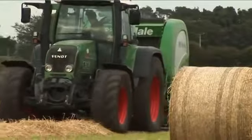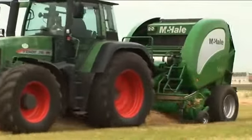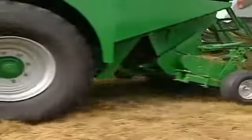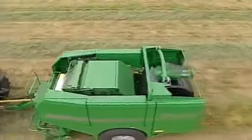Built to last and developed on the rugged terrain of the Irish countryside, the McHale product range is known throughout the world for durability, reliability, innovation, and value for money. A number of years ago, McHale brought a high specification integrated baler wrapper to the marketplace, the McHale Fusion.